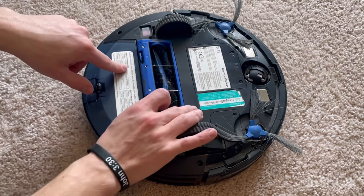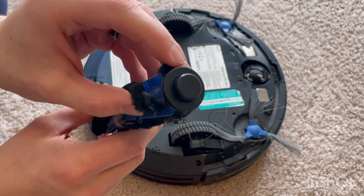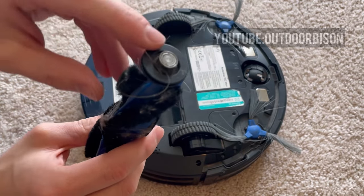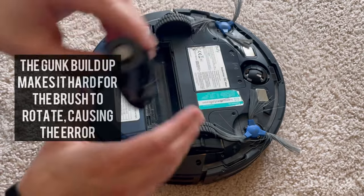First, push these two tabs to open your gate, lift up your roller brush. This is the thing that most people don't realize — this end of the roller brush comes off, and this is going to have probably a bunch of built-up hair, dirt, and grease.